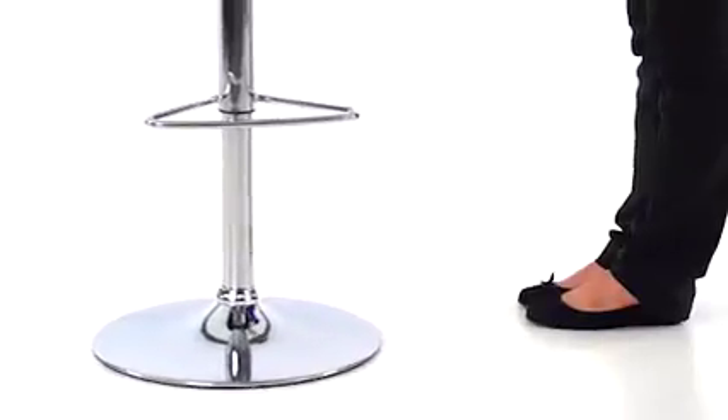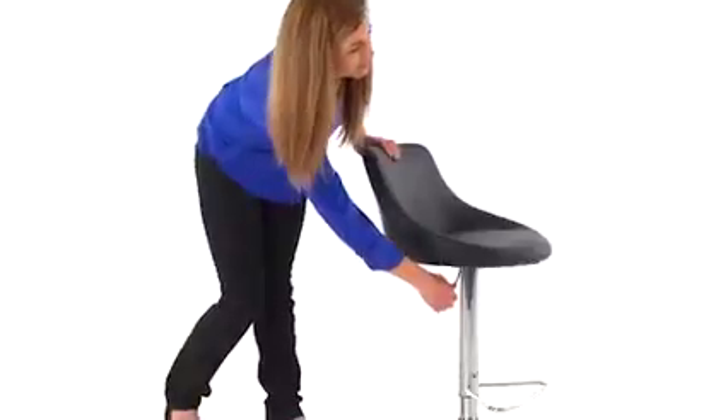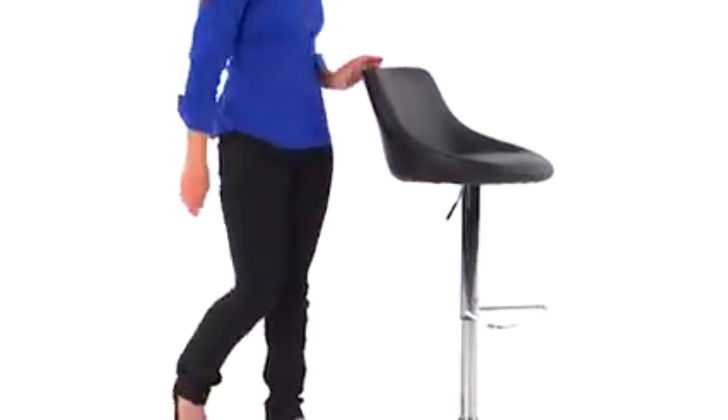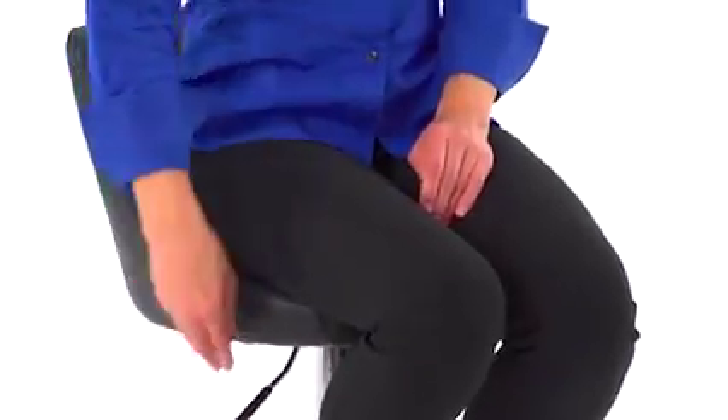The stool also comes with protective floor glides for easy movement, and the chrome footrest supports your feet for stability and comfort. The swivel seat adjusts from counter to bar height easily with a gas lift mechanism using the conveniently located handle just below the seat.